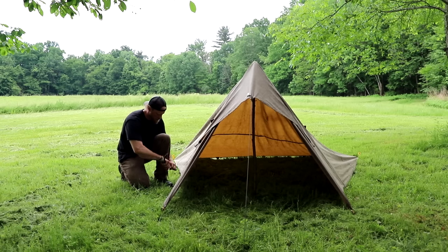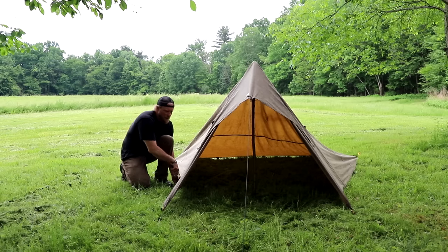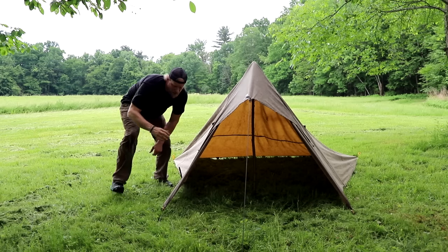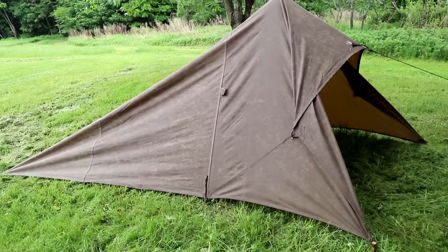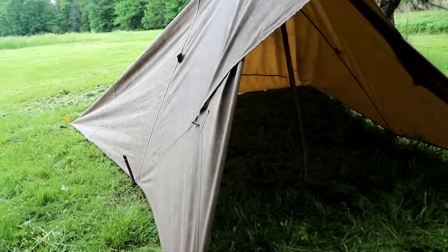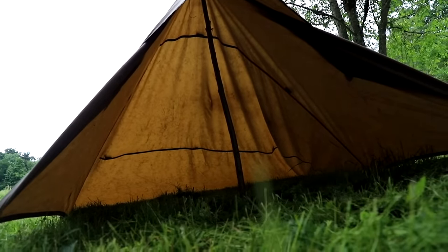I've tied this off to a tent stake, just like this, and then staked that down onto a loop. That gives us a nice clean front. There's lots of room inside the shelter — great for two people, great for you and lots of gear, or if you have a pet, they can have one side and you get the other.